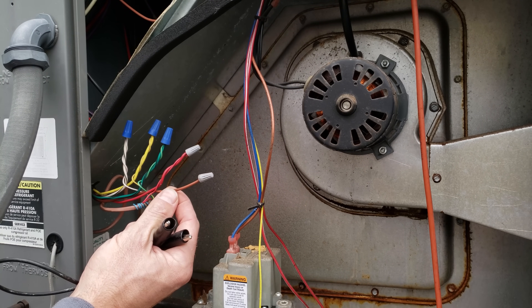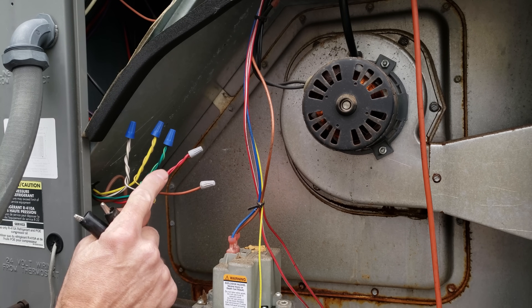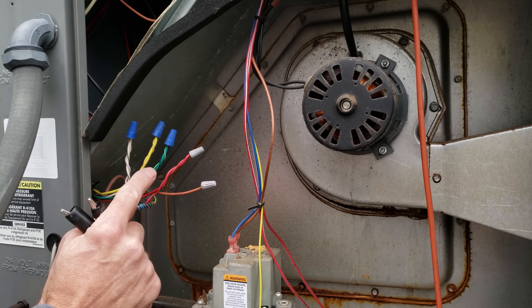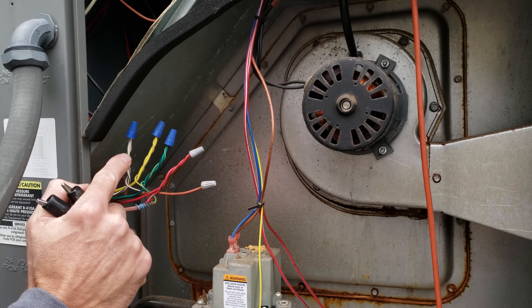In this particular unit the brown wire is the common from the transformer, the red wire is the 24-volt power from the transformer, the green wire is for fan, the yellow wire is for air conditioning, and the white wire is for heat.